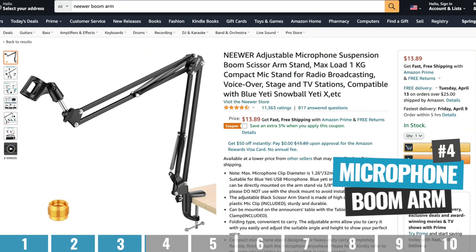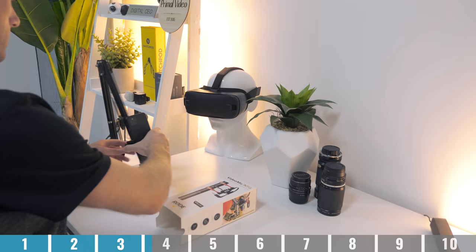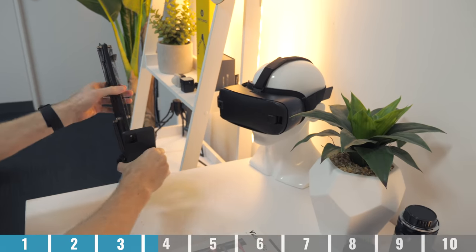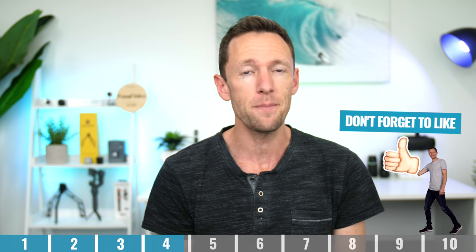Option number four is to use a microphone boom arm — a retractable arm to hold a podcast-style microphone. You could easily clamp this to your desk, move it into position, and then move it out of the way once you're done recording. The cheap ones are going to be perfect for a lightweight camera like a webcam, smartphone, or small point-and-shoot camera, whereas the sturdier, more expensive ones will be better suited for a heavier camera like a DSLR or mirrorless camera. Just be mindful that if you knock or bump that surface, it might actually shake the camera too.